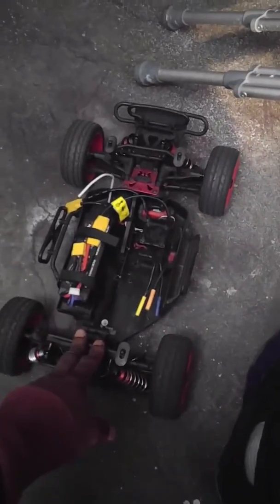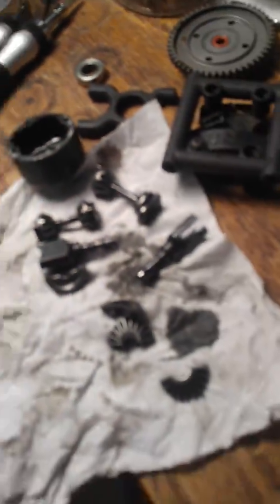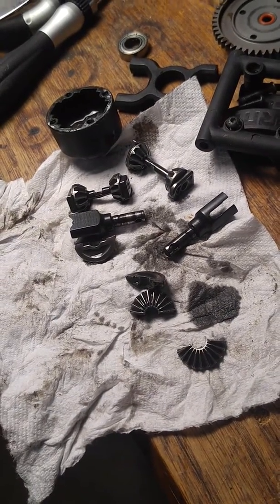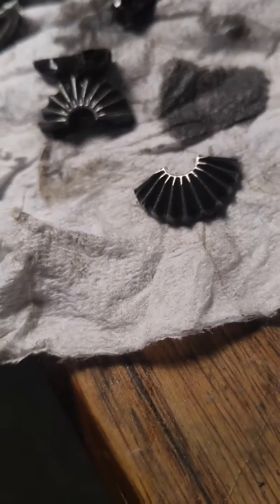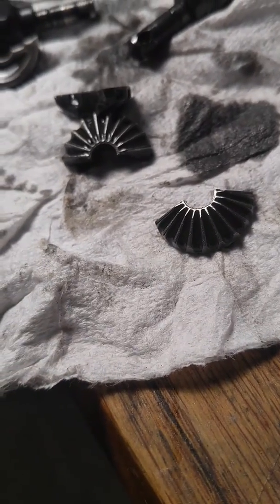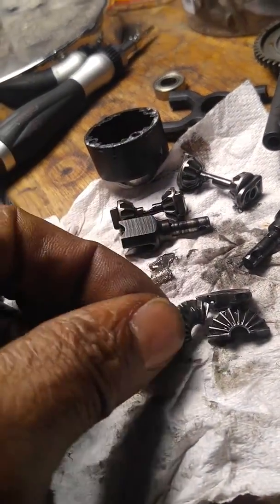So I said let me come in and check the diffs. Did the front, did the rear, pulled out the center one. I hope y'all can see that right there — and both of them, there's the other one right there.